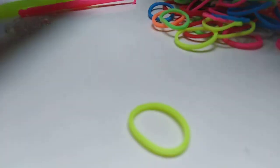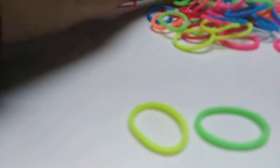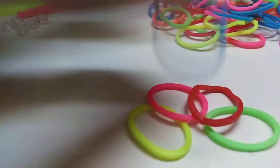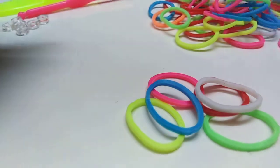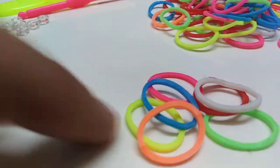Of course we have loom bands. These are to do with the bracelets. We have neon yellow, another neon yellow, neon pink — I mean green — and neon pink. We have red, blue, white, and neon orange too. So these are all the colors.